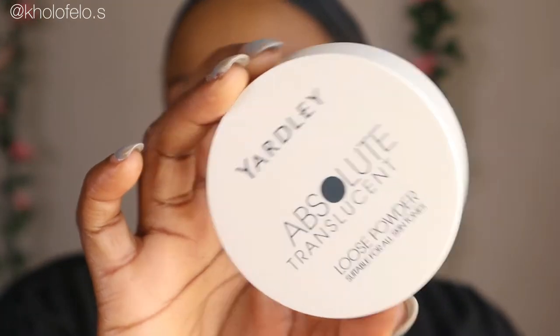I'm done with my concealer. As you can see, I still look orange — trust the process, we are getting to it. So what I'm using now is this Yardley translucent powder. I'm going to put it everywhere the foundation and concealer went, but mostly where the concealer went. I'll dab it into my sponge, tip off the excess, and then press it in.